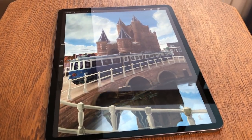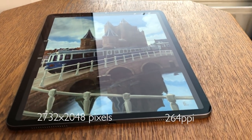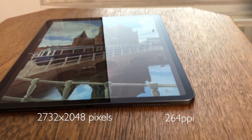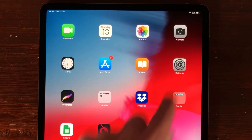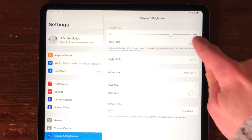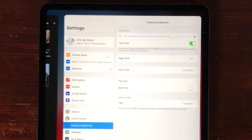Display. It is a 12.9 inch screen with a resolution of 2732 by 2048 pixels at 264 ppi. Apple calls it a liquid retina display. The screen has True Tone, which means that the screen adjusts to the light conditions you are in — whether you're using the iPad in the daytime or at night.